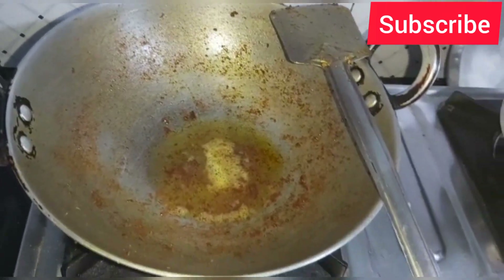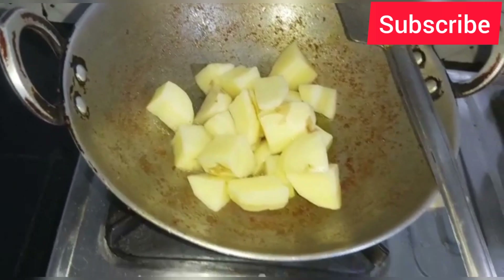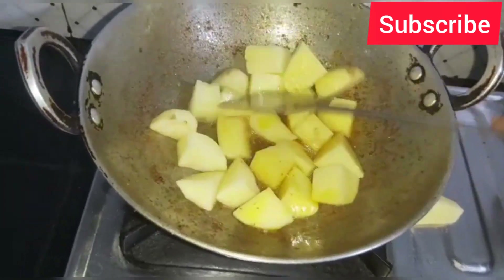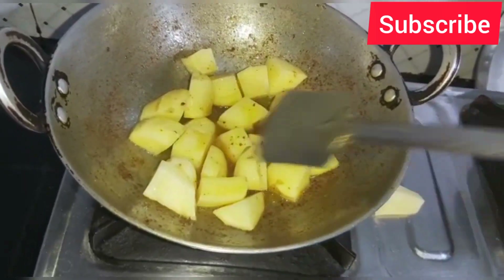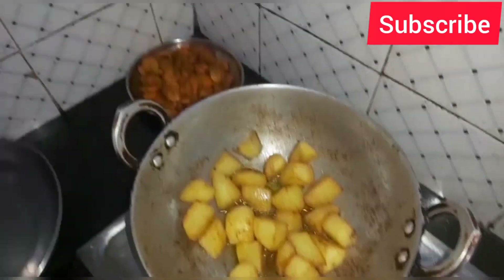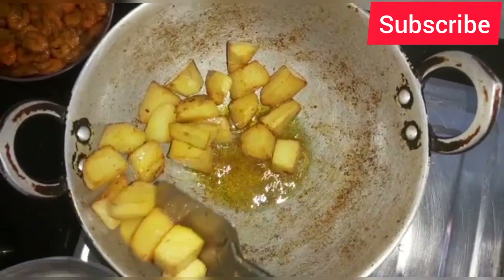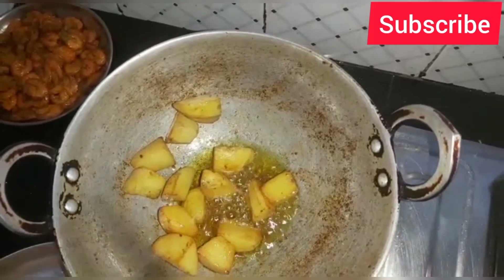I am going to put some of the eggs in the pan. Now we are going to add some onions and fresh onions.